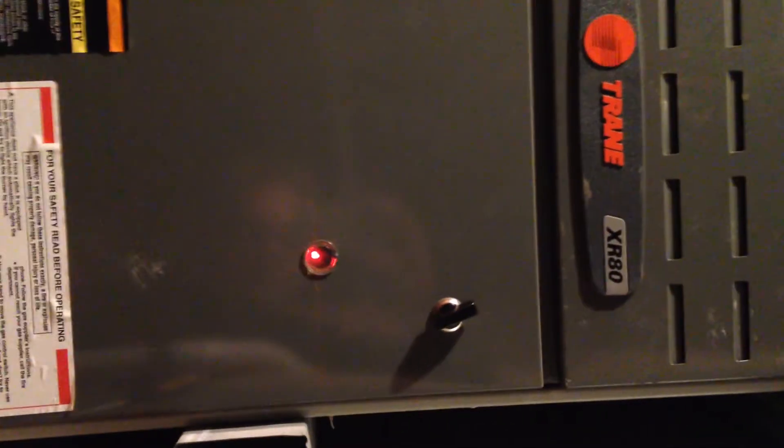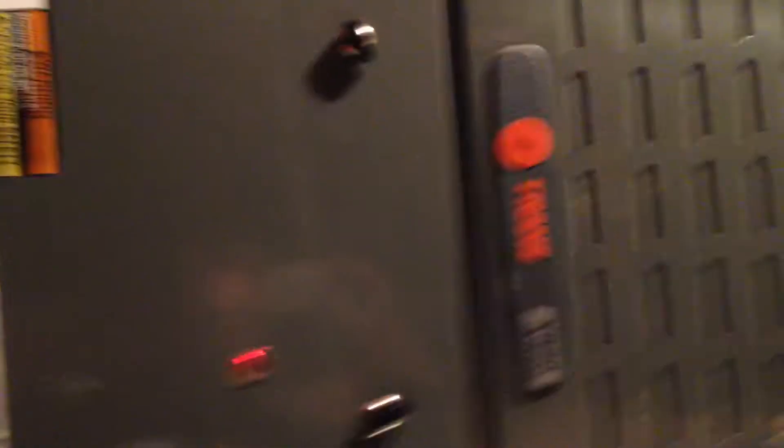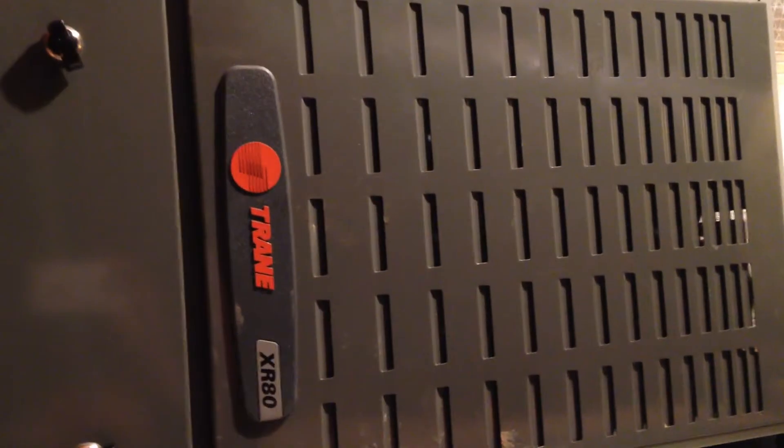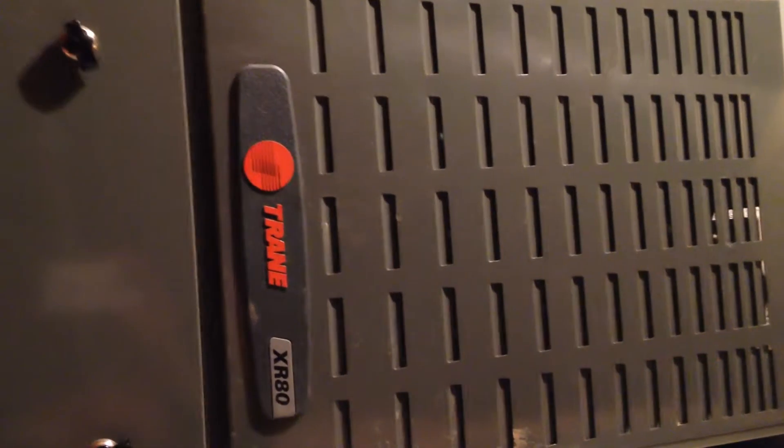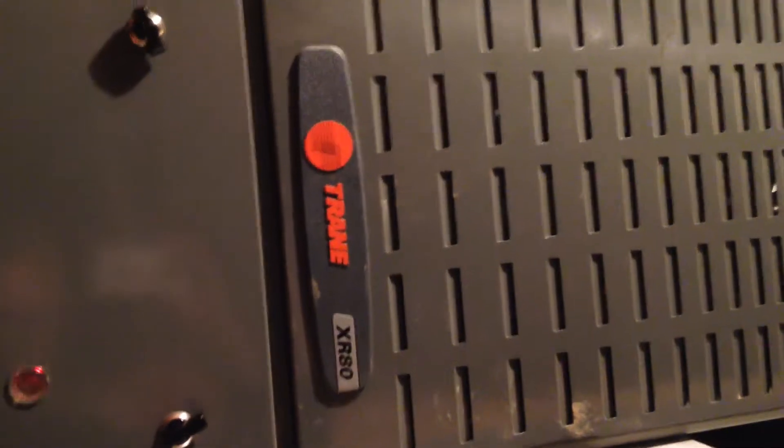So I had to hire a guy to come and fix my control board. But this time it was blinking normally. I could hear the fan turning, and I could see and feel the heat coming from the gas jets. So I knew something might be working correctly, and maybe I could fix it.